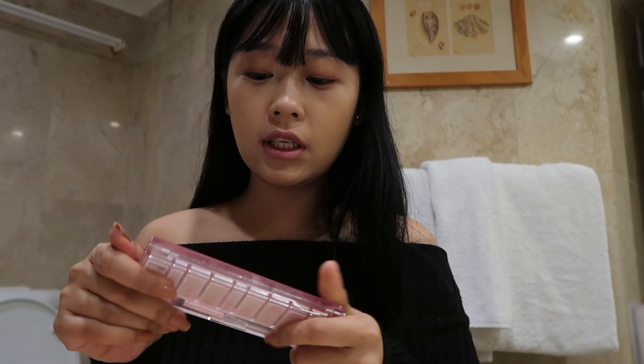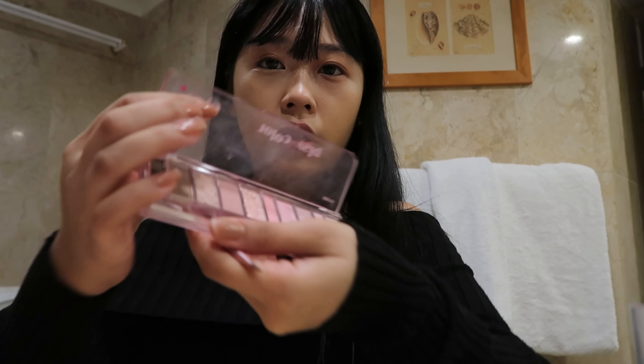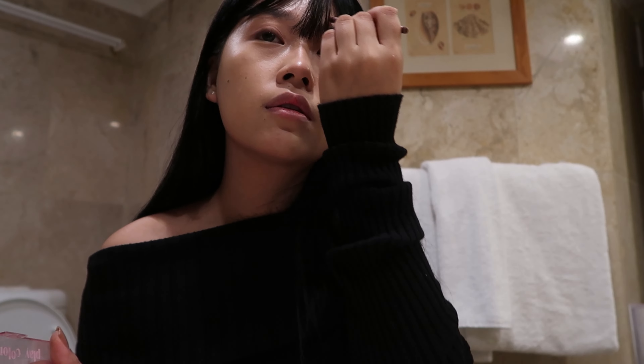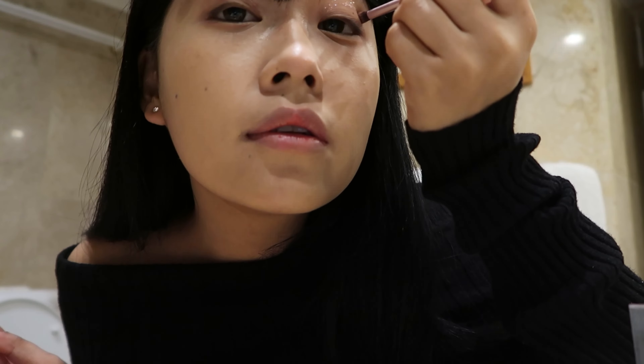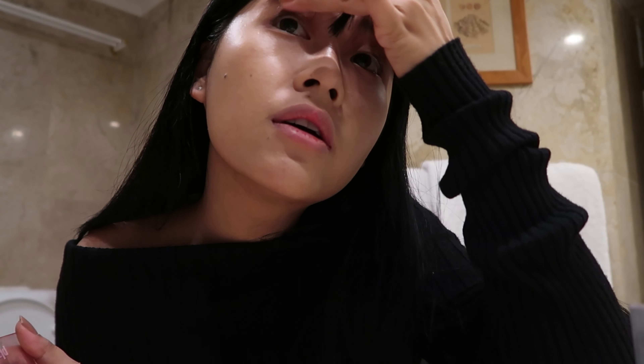So next thing is my eyes — this is the most important part of my makeup. The first thing I'm gonna use is the eyeshadow palette from Etude House. This eyeshadow palette is made for me because there's pink, brown, and glitter, which is the only thing I need. I'm applying the shade all over my crease and also on the lower lash line. I'm gonna use a lot of glitter for the middle — I think that's too much, but it's alright, I'll just wipe it a little bit. I think it should be fine now.